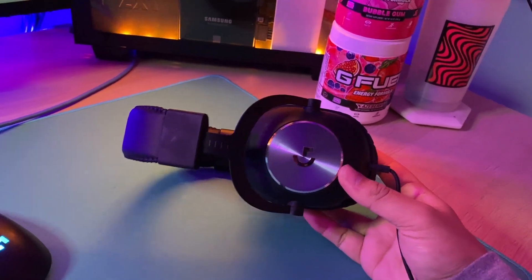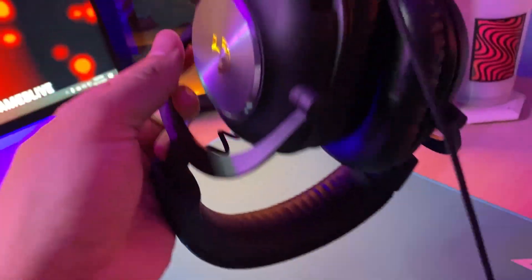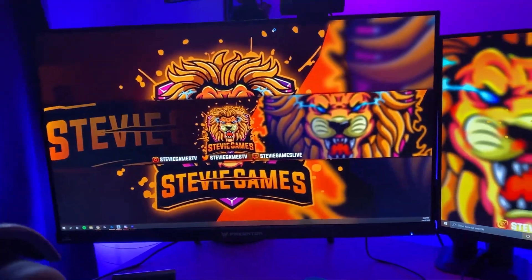It's a new one I got earlier this year. It's very good — surround sound, a lot of good profiles. TSM I think is using these headphones now.